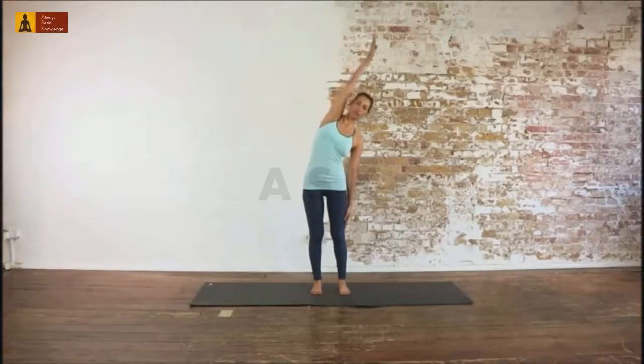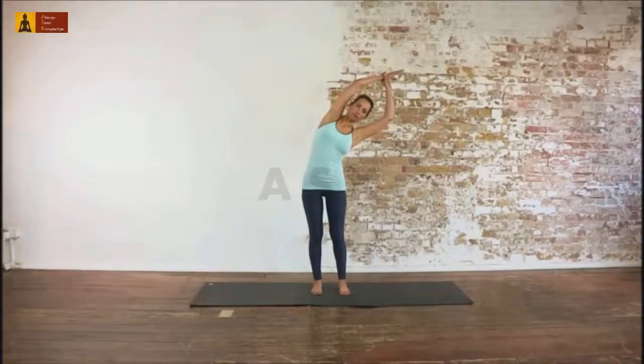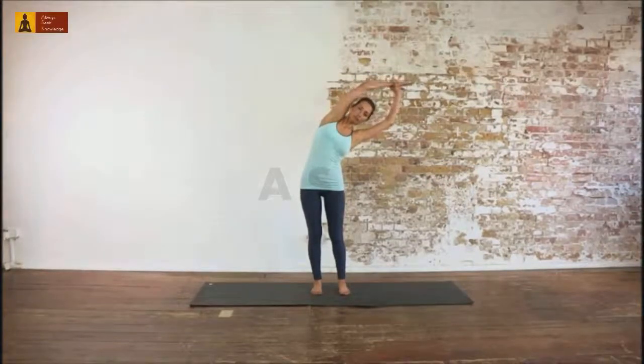Raise your right arm through your side as you inhale, and bend to the left as you exhale. Grab your right wrist with your left hand, and keep the position using your side muscles.